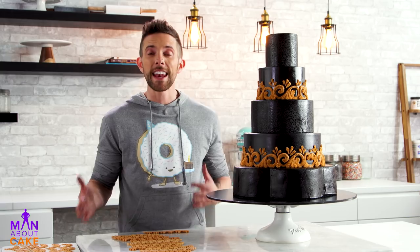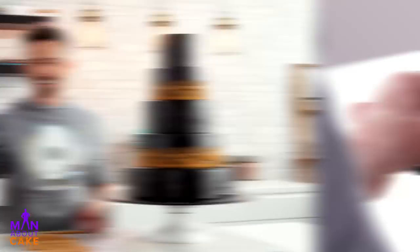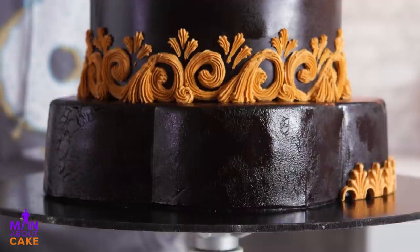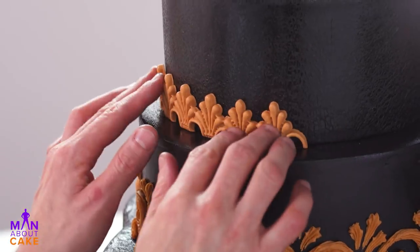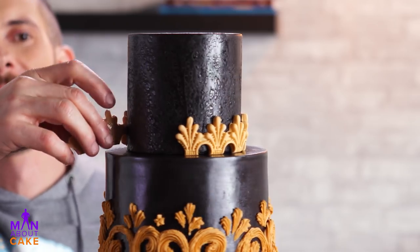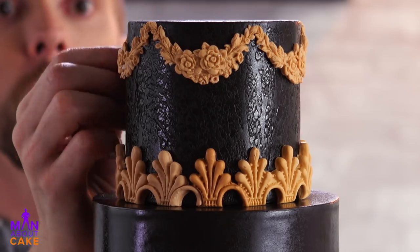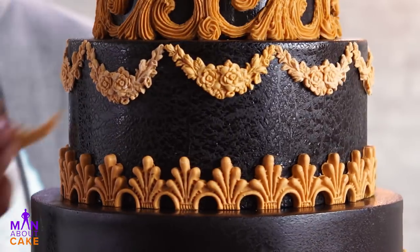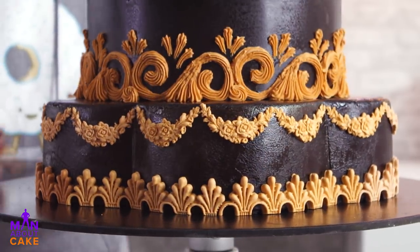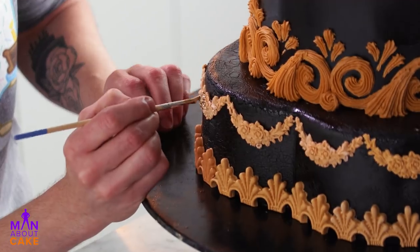Alright, all my molds are cut out and now I'm going to glue them on with piking gel. For the final touch, we're going to add some gold to our molds and piping. My favorite part — gold!